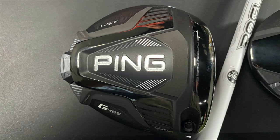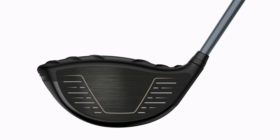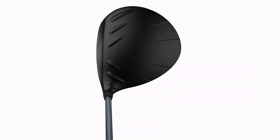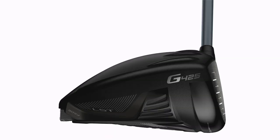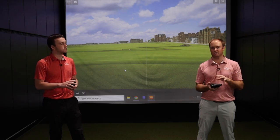The G425 LST is going to be your low-spinning, faster ball speed model across the face. We're going to notice a big difference in lower spin rates with the G425 LST having a little more weight up front, but there's still that 17-gram weight in the back, so it's still well-positioned across the entire face for forgiveness. The big piece with all G425 drivers is forgiveness.